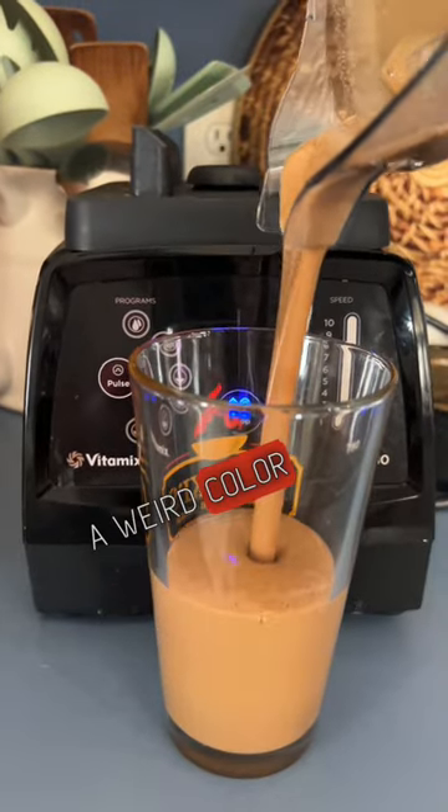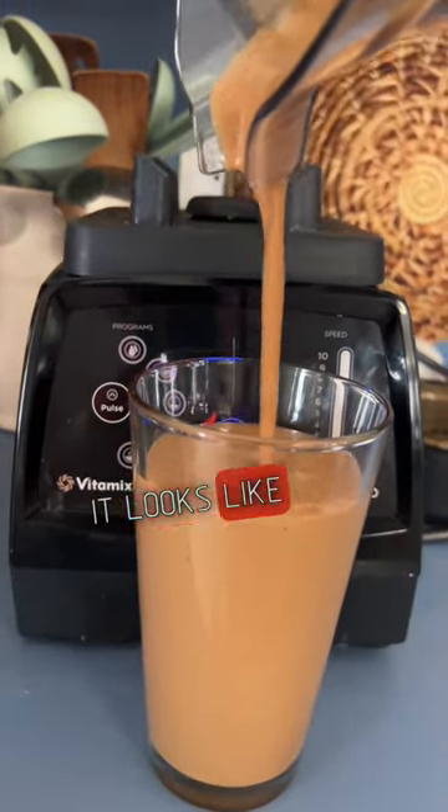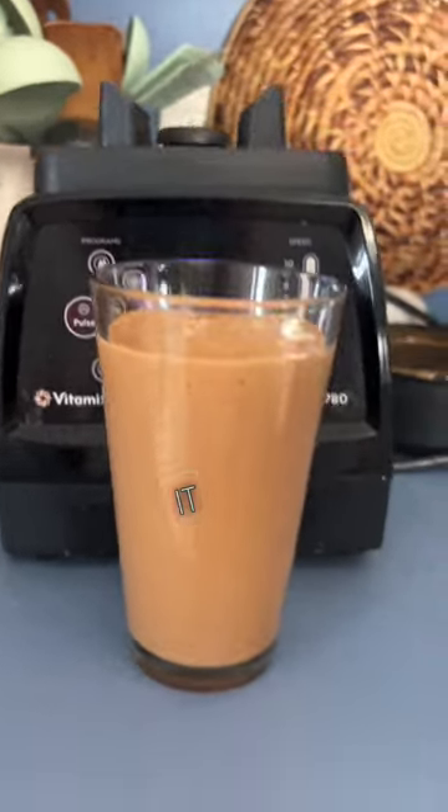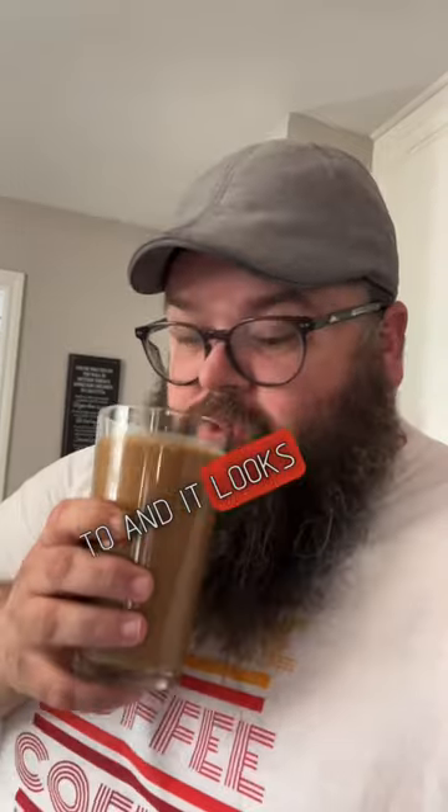I like it. It's a wonderful color — well, kind of a weird color, but it's good. It's yummy. It looks like coffee. It's a frozen coffee drink, and after we pour it I'm going to try it. It looks weird.